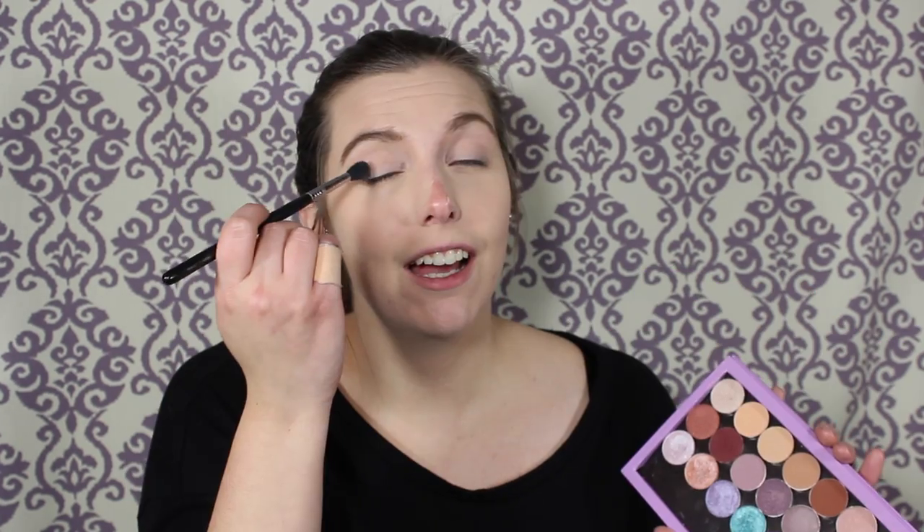Okay, let's just take a big fluffy brush and go into this shade right here — I don't know what it's called — Beaches and Cream. It's just blending. It's going to be okay. Just blend until you feel like you can't blend anymore and then you're probably okay.